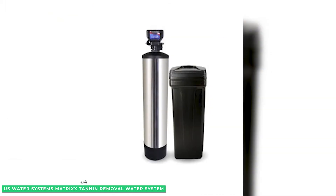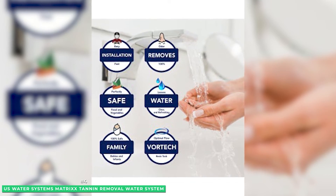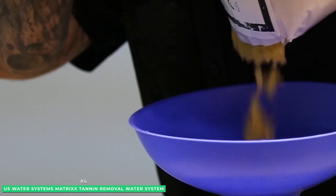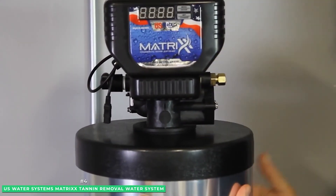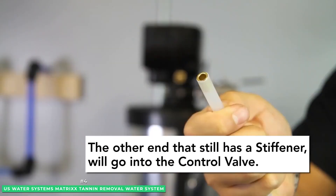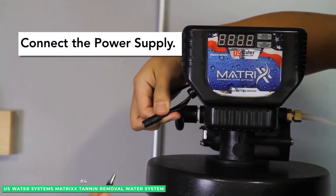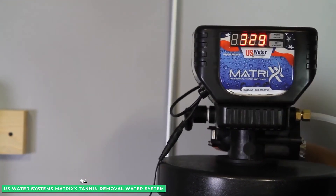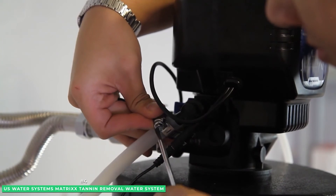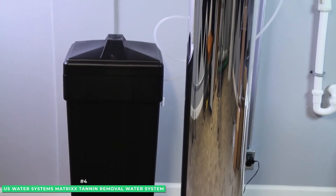The Matrix Tannin Removal System uses salt to regenerate the anion resin. While that may look like a traditional softener, it will not soften your water. If you have water with hardness above 5 grains per gallon, it's recommended to put this system in after a water softener. The Bluetooth-enabled smartphone app provides real-time data and settings, and the precise electronic meter ensures tannins are removed even in high water flow conditions with minimal wastewater. Made in the USA with NSF-certified parts, and backed by a lifetime warranty on tanks and a 10-year warranty on valve and electronics.